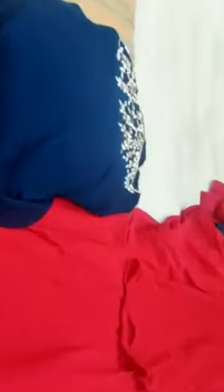Full floor length gown. L size, two colors. Blue color. Also available in red color.